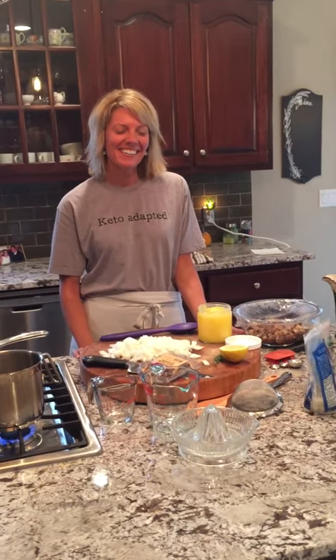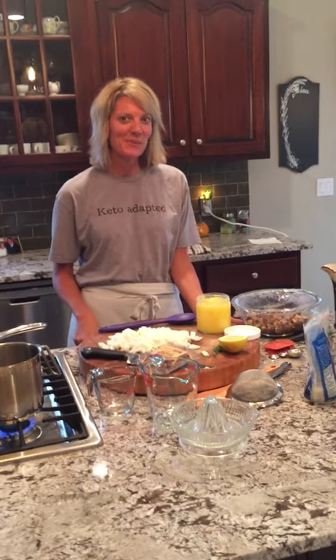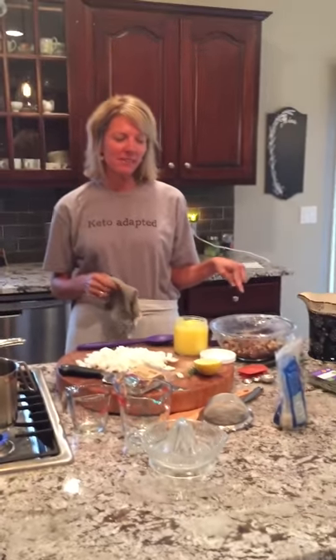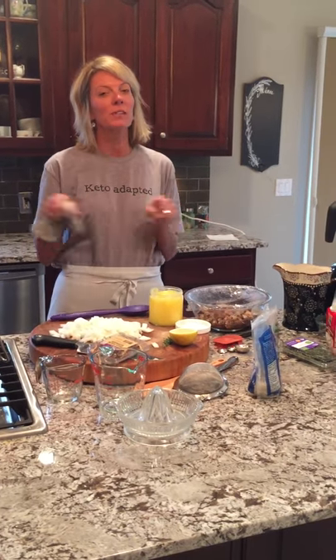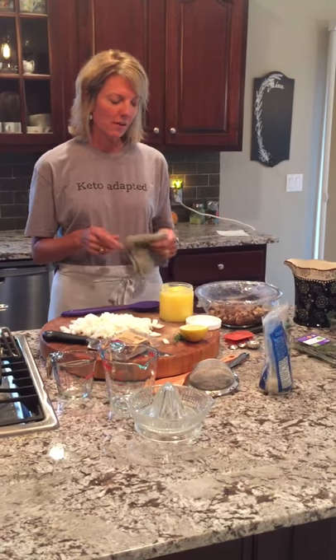Hi! Today we're going to be making a mushroom bisque soup. The reason we're doing this recipe is because back in the day when we would use gluten and everything, we would use cream of mushroom soup. So that's what this is going to replace — nothing but good stuff. Let me show you how I do it.